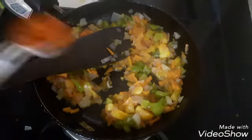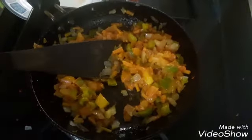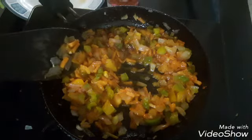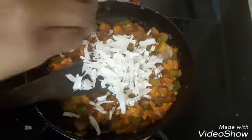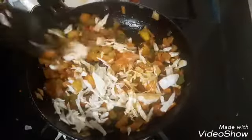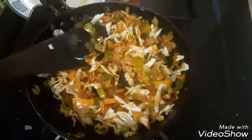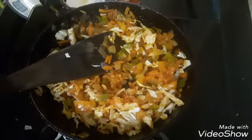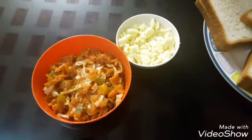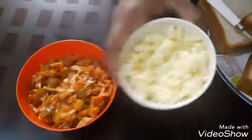The bread is ready, so we will get the bread to cook. I am going to put a flame in the pan and add 1 teaspoon of tomato sauce and 1 tablespoon of soy sauce. I am making cabbage for the taste.